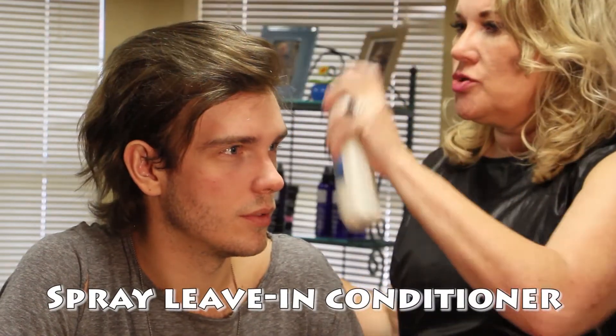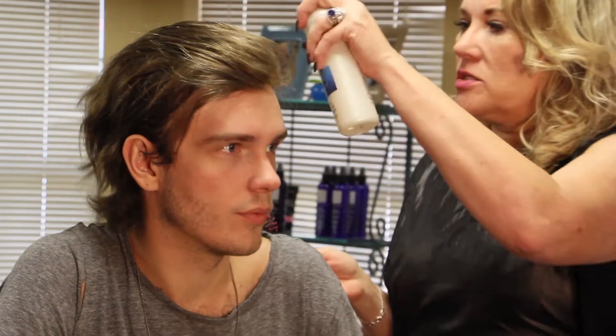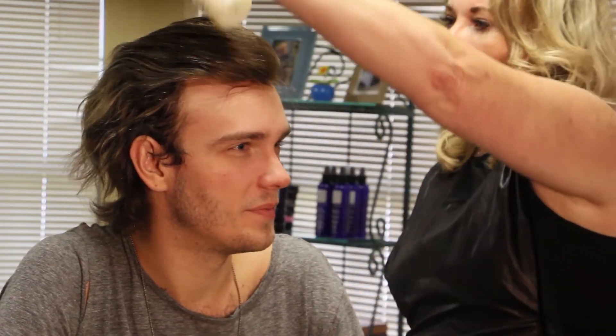This is your spray-in leave-in conditioner. When you're brushing through the hair replacement, you're going to do it lightly — you never want to brush hard to where you hear a scraping noise, because that also disturbs the knots in the base material. We don't want to do that. That makes sense.